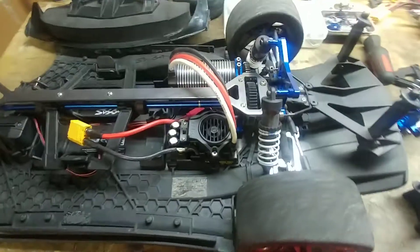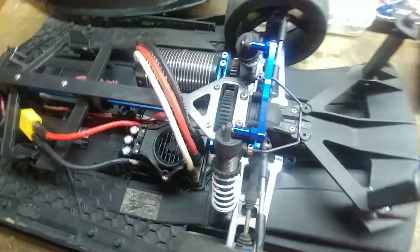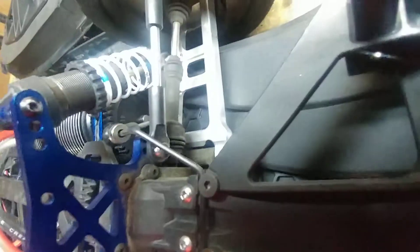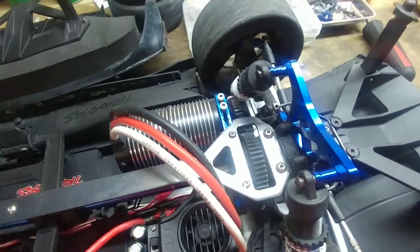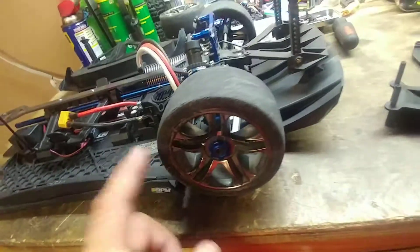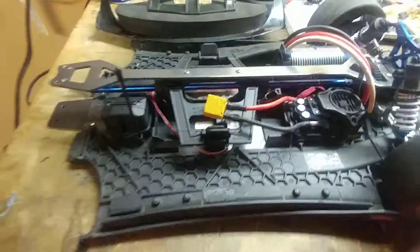I'm going to get this thing back together and maybe get some speed runs done again. After one more speed run, I'm going to take that 41 tooth mod 1 gear off and put a 20 tooth on it, and just start drag racing it. I've got some 1/8 foams coming in just for drag racing, so I'll go from there.